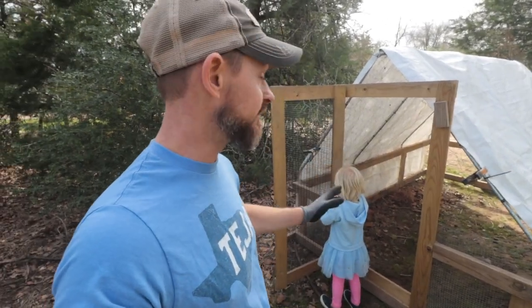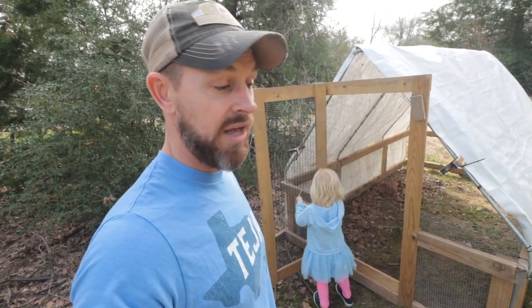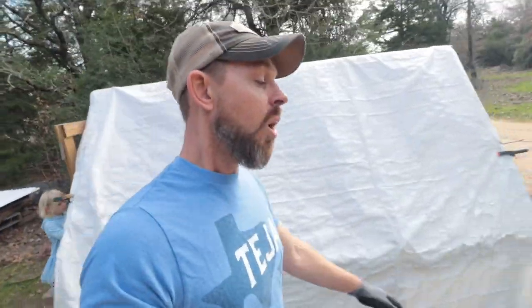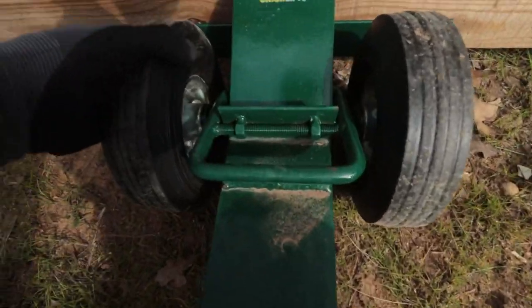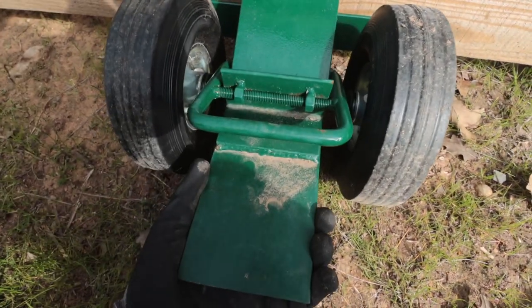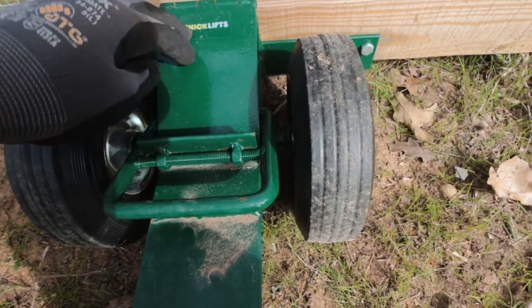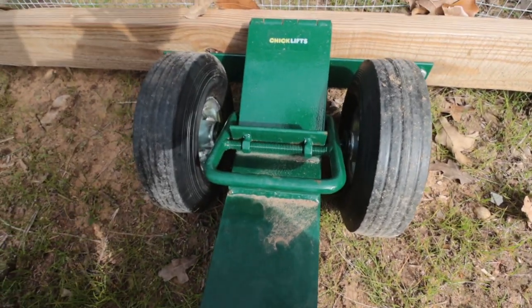This is not paid — they did send me this to review it, and it's awesome. Every one of these that I build, I'm getting a Chick Lift for it. It is amazing. Holy cow, this thing is amazing. Whenever I'm talking about things that are built well — this is built like a tank. These tires can't go flat. This thing is just an absolute beast.